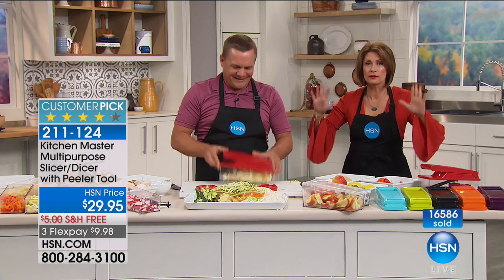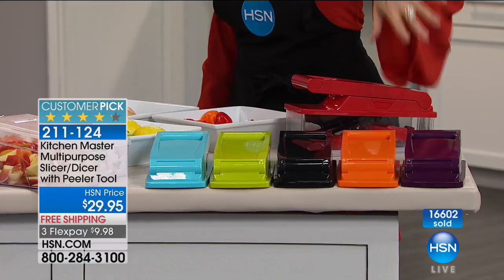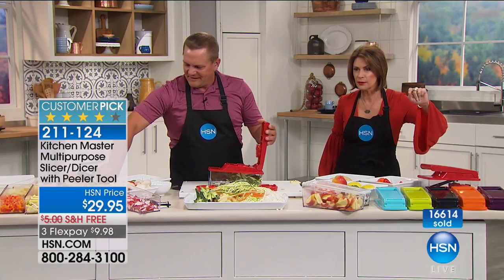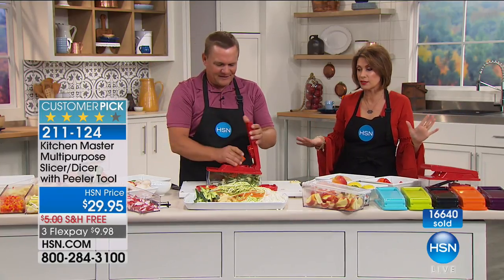You are going to love it, you're going to use it, you're going to pop it in the dishwasher. Red is sold out. We have the purple, orange, black, lime green, and pretty turquoise. At $29.95 — and we are doing free shipping and handling, and three flex payments, though that's only good for the weekend, so take advantage of it.